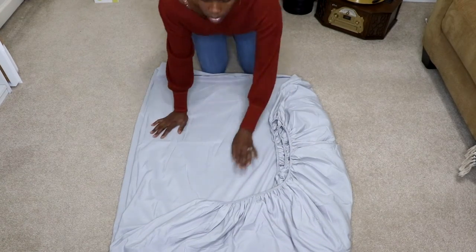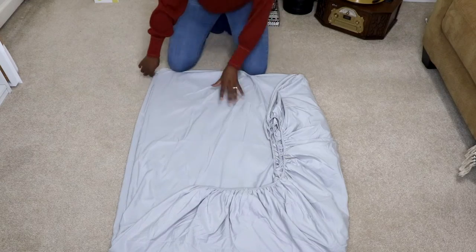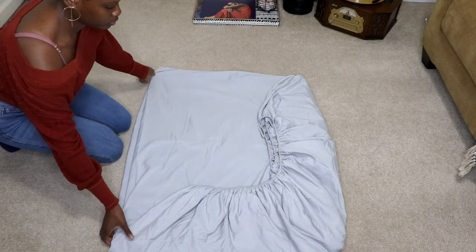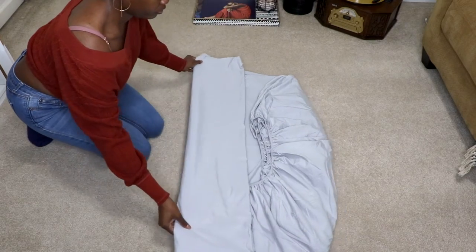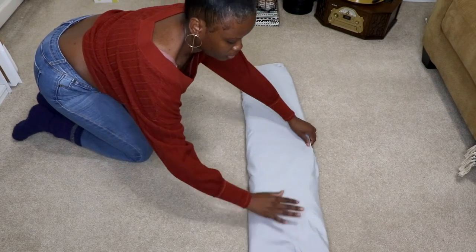Go ahead and spend some time straightening the sides as best as you can. You want to try to create nice straight sides for a crisp and even fold. Then fold it in thirds or quarters depending on the size of your sheet. Smaller sheets may take fewer folds — this is a queen size sheet and I use two folds in this direction.